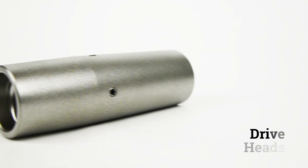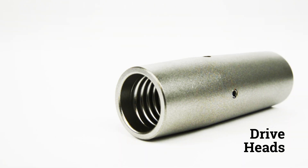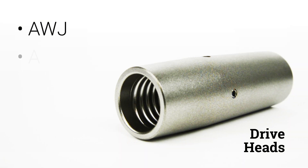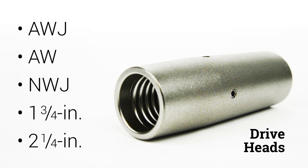A variety of drive heads are available for most commonly used drill rods, which makes this adaptable for most any field crew. These include AWJ, AW, and NWJ drill rods, as well as 1¾ inch and 2¼ inch Geoprobe probe rods.